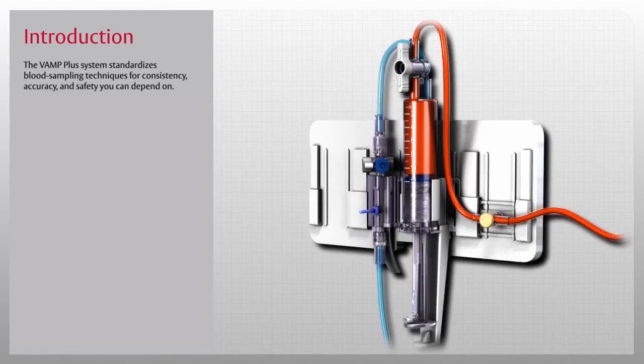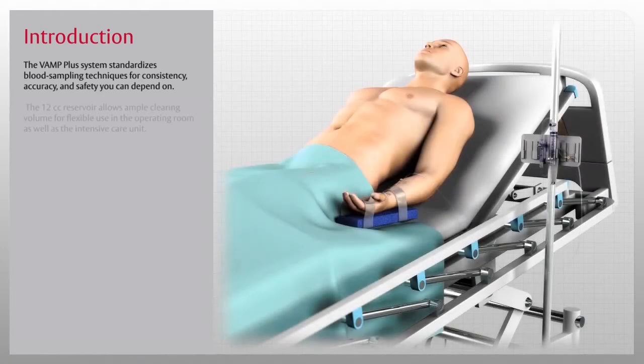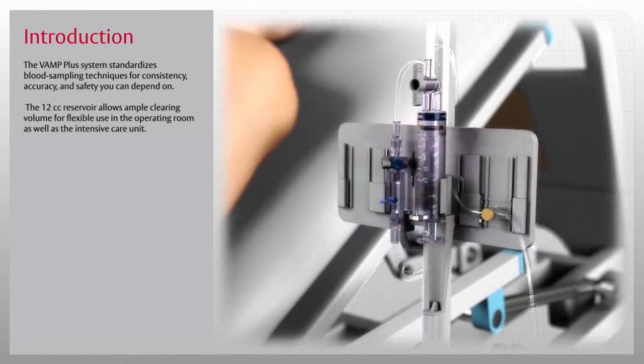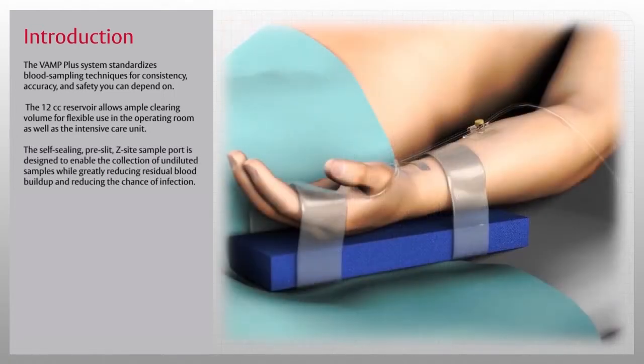Setup, priming, sampling, and flushing are quick and easy with the VAMP Plus system. The 12cc reservoir allows ample clearing volume for flexible use in the operating room as well as in the intensive care unit. The VAMP Plus system reservoir can mount securely on an IV pole for convenient one-handed use.